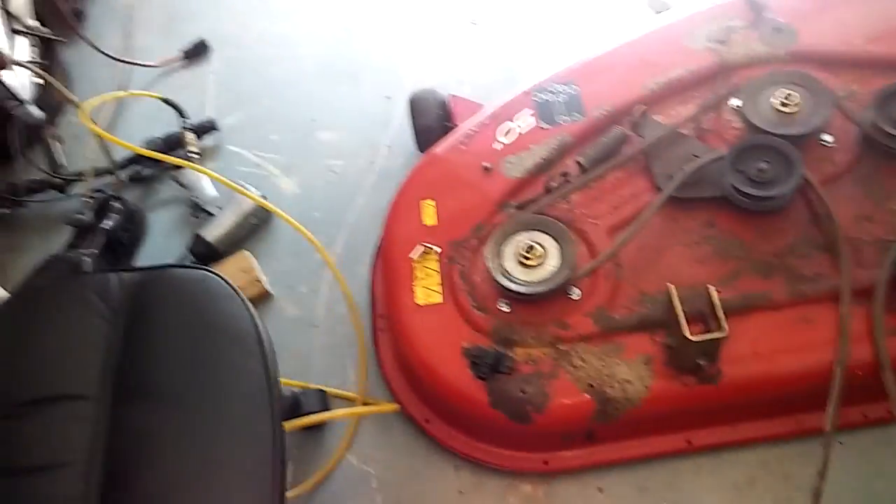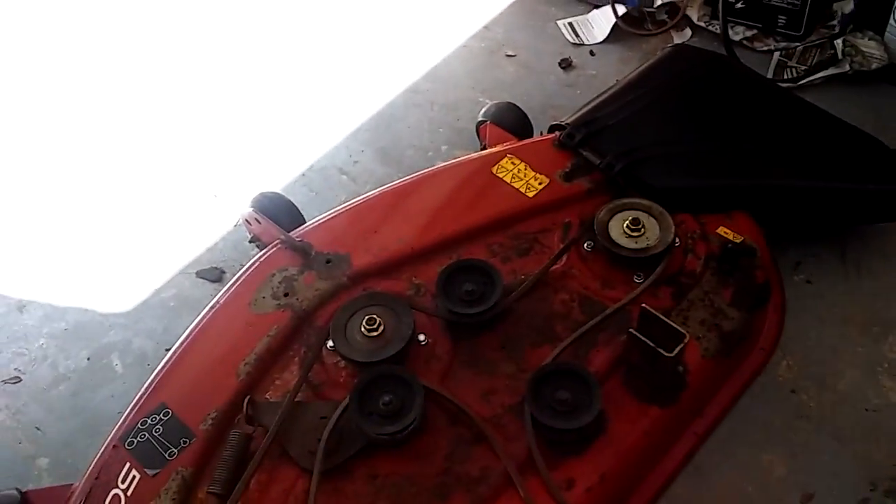It's complete. All we got to do is put the shield on the belt guards.